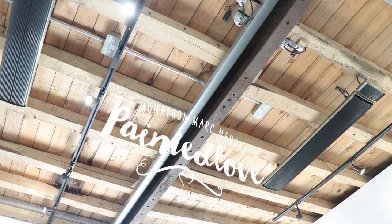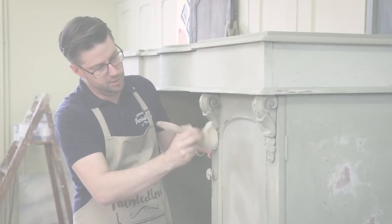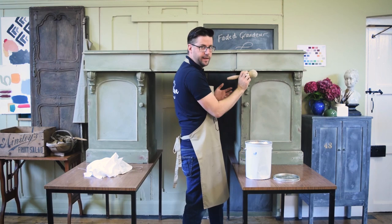My six-week masterclass is six tutorials and you don't really have to do it over the six weeks — you can binge watch them if you choose. But within there I wanted to put six key core techniques because there's lots of things I do with paint that are very different. So industrial rust is very different to faded grandeur looks. I wanted you to be able to amalgamate them in your own unique way, so if you can do them as a six-week class, you will come out the other side making it your very own look.